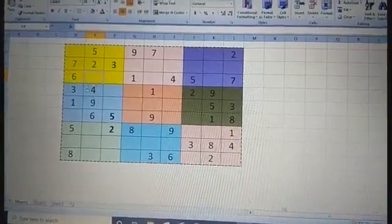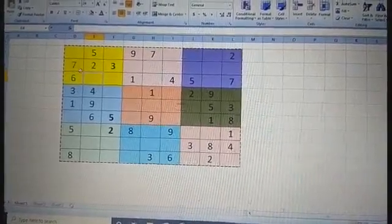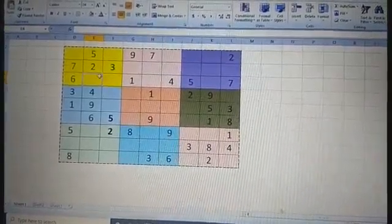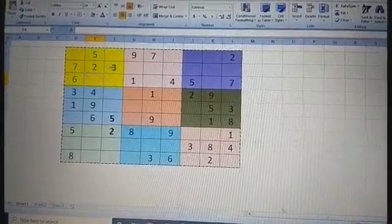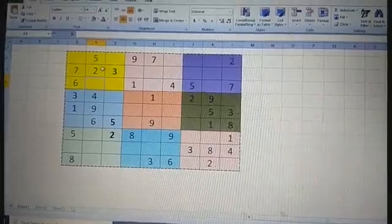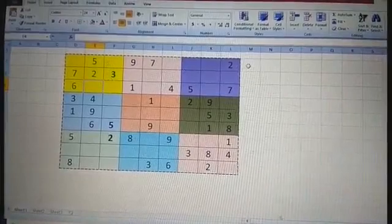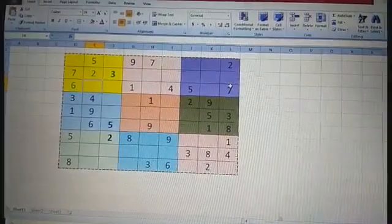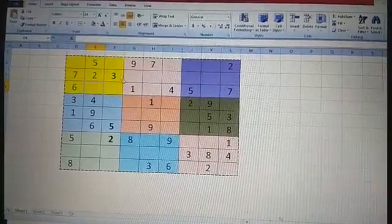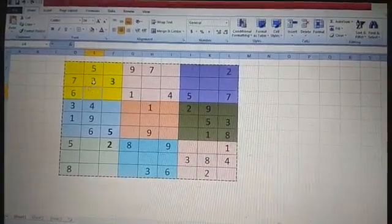I'll teach you how to solve the unfilled boxes. There are nine different colored boxes you can see here. In each box you will have numbers one to nine without repeating. In each column and each row also you will find numbers one to nine only, without repeating.